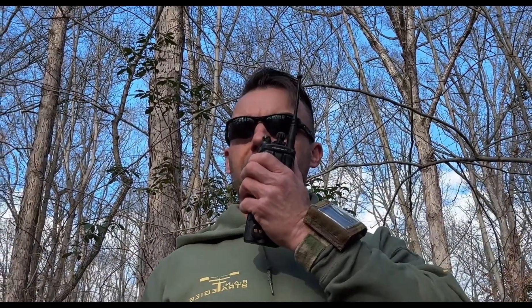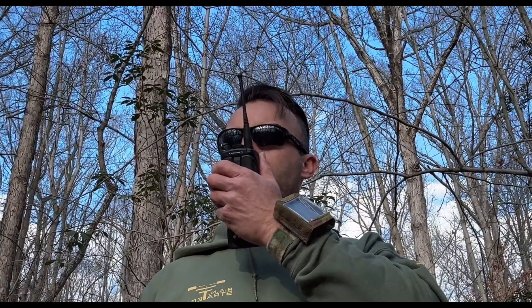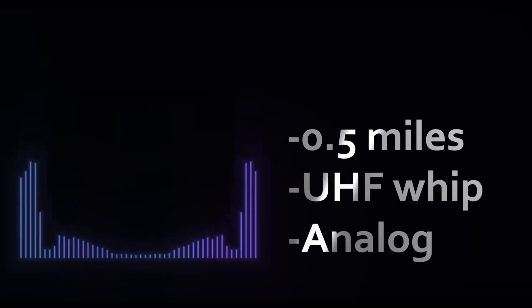Now with the whip. Testing one two three four five. Half mile out, UHF whip. Testing one two three four five. Testing one two three four five. Half mile out, UHF whip.